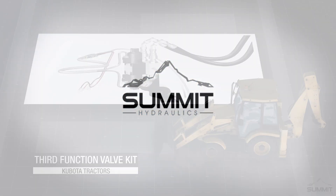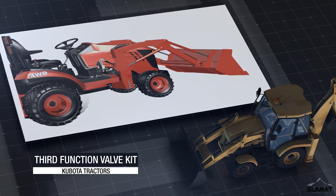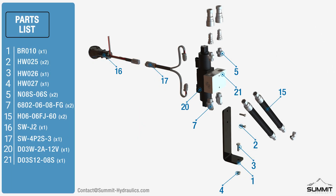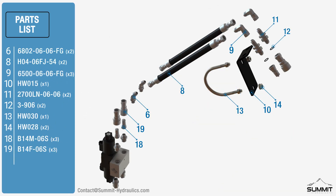Summit Hydraulics Kubota third function valve kit installation video. The third function kit is designed to work with the following Kubota models. The tractor shown in this video might not match your exact model. For any replacement parts or hardware, please refer to contact at summit-hydraulics.com. For all included parts and hardware, please refer to the instructional manual.